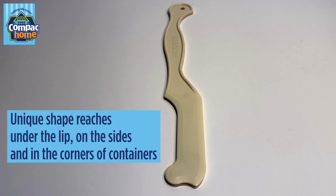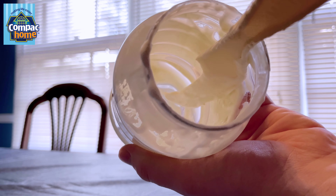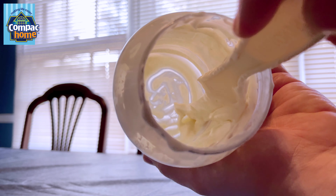Now we are playing a little bit of a bottle.